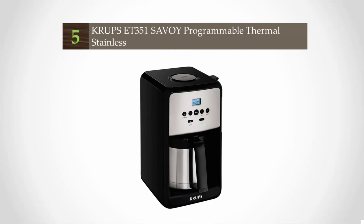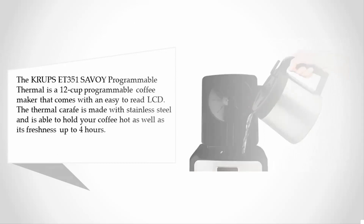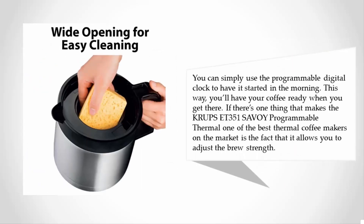Starting off our list at number five, the Crux ET351 Savoy Programmable Thermal is a 12-cup programmable coffee maker that comes with an easy-to-read LCD. The thermal carafe is made with stainless steel and is able to hold your coffee hot as well as its freshness up to four hours. You can simply use the programmable digital clock to have it started in the morning.